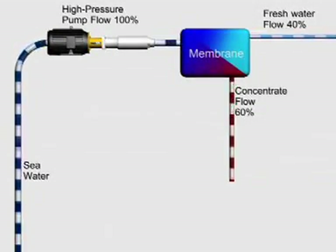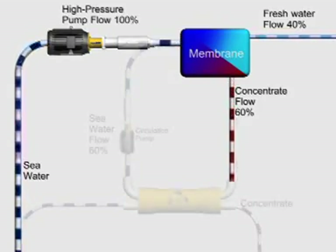When Seawater Reverse Osmosis, or SWRO, was first introduced, the membranes required very high pressure, pumps were inefficient, and control systems consisted of throttle valves that wasted energy. However, by far the greatest loss was the pressure energy leaving the process in the concentrate reject from the membranes.